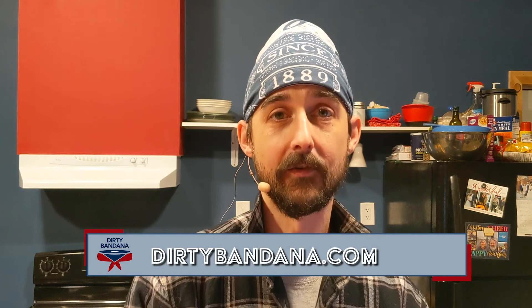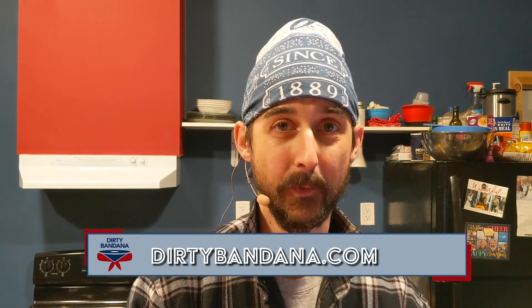If you'd like to follow along and make sure you don't miss any episodes of the Oregon Drum Project, go ahead and like and subscribe below. You can also catch me over on Twitter and Instagram at Dirty Bandana, on Reddit at Dirty Bandana Drums, and you can get all the details for everything about the Oregon Drum Project at DirtyBandana.com. That's it for now — we'll see you all next time.